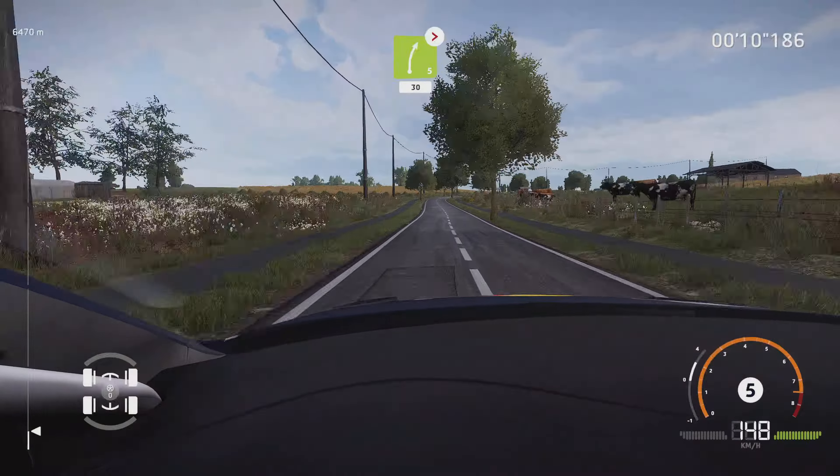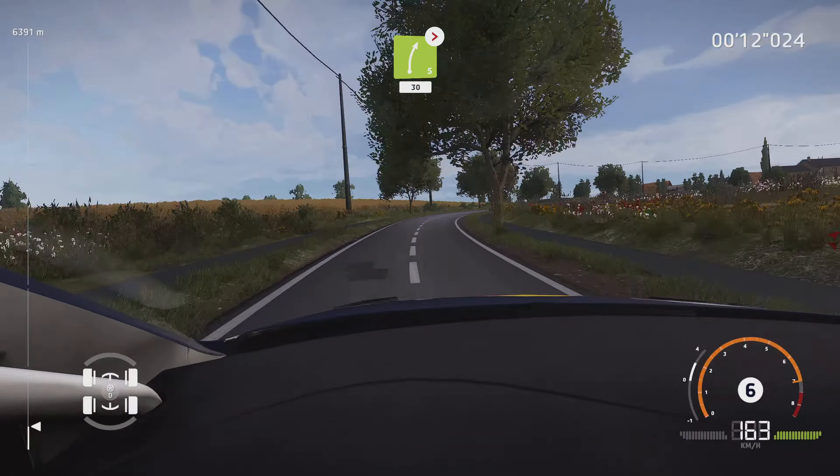And right 5, medium, tightens, 30. Caution, hard break, square right.